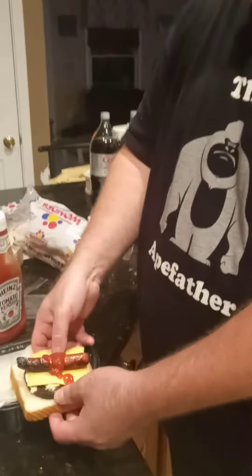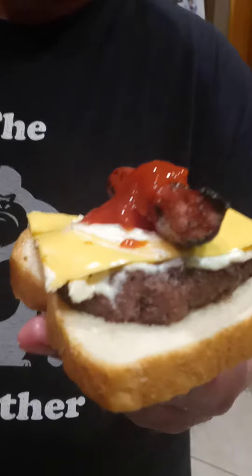There it is. This is the Eight Father — I was going to say hot dog — the Eight Father Hamburger. I guess Hamburger and Hot Dog Combo. And you can close it up like this, like a sandwich, would you say?